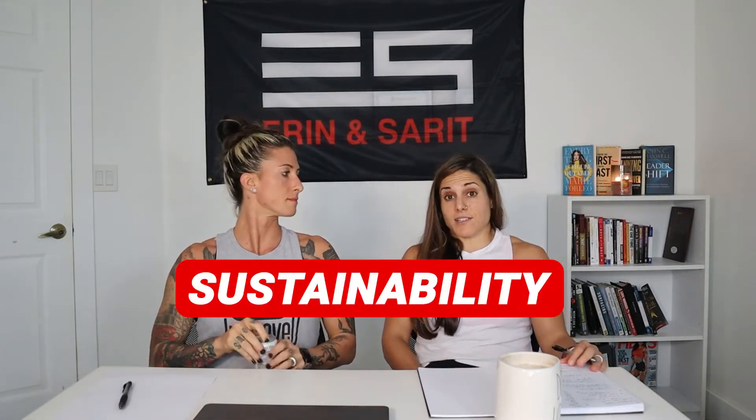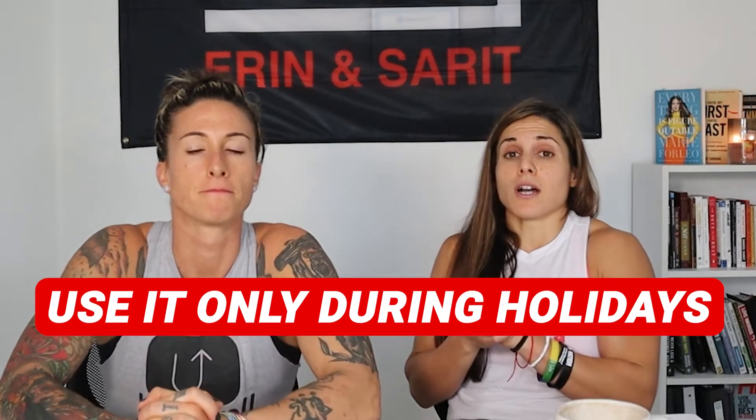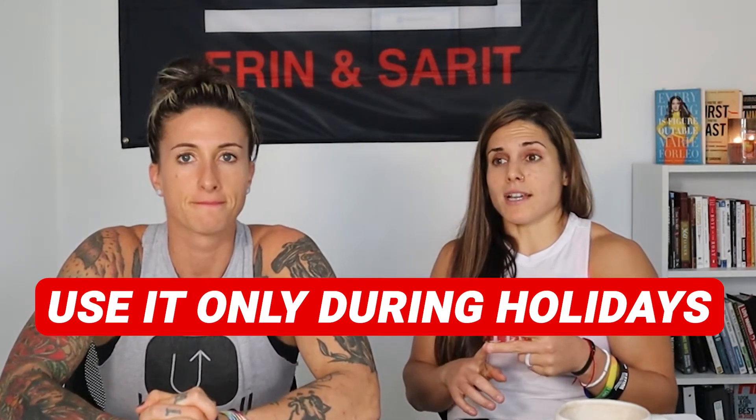One of the things that we always talk about is sustainability. The approach we're going to be talking about today is not something to be used over a long period of time, because your response to it wouldn't be as effective time and time again. This is something to use around Thanksgiving, the holidays, or if you have a vacation coming up and want to do an extreme cut while still enjoying yourself — working up to what we call a treat meal.